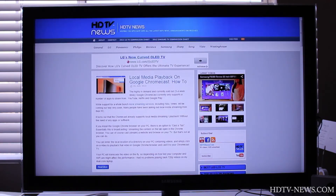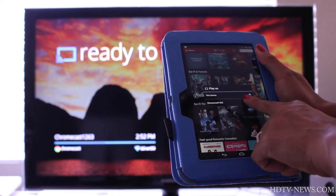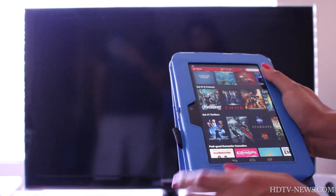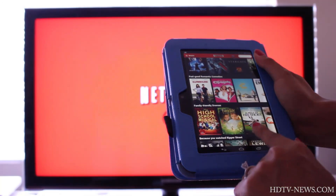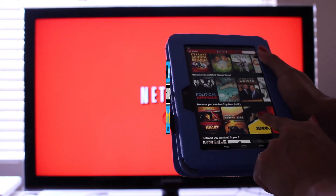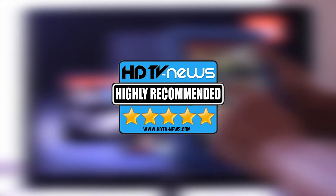Every stream from every app we played looked perfect, with great colors and clarity, with audio always in sync. We can't help but be very impressed with just how easy it was to set up the Chromecast and how well it performed, especially considering its very low price. We have awarded the Chromecast 5 out of 5 stars, and we can't recommend it enough.